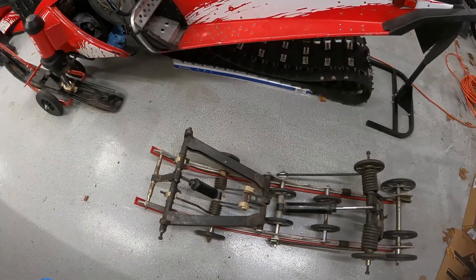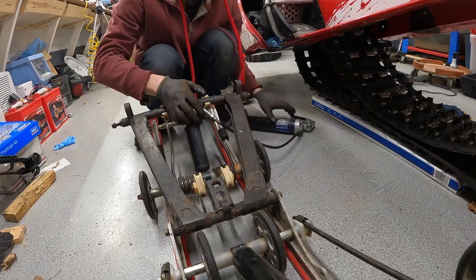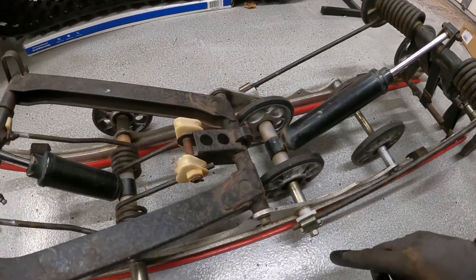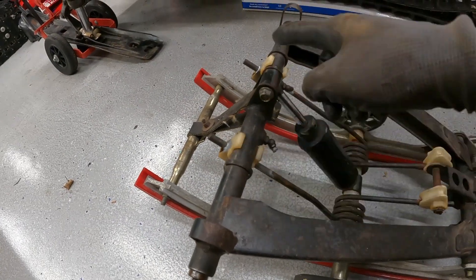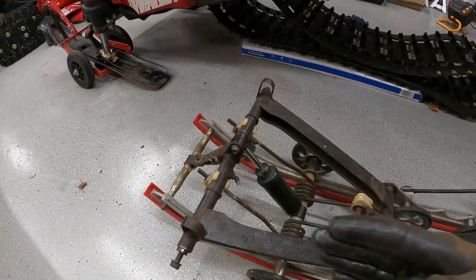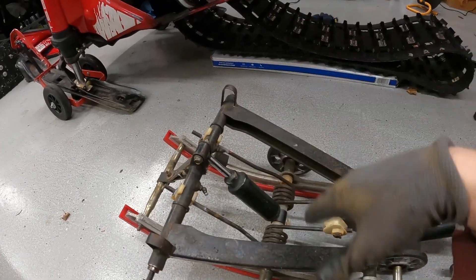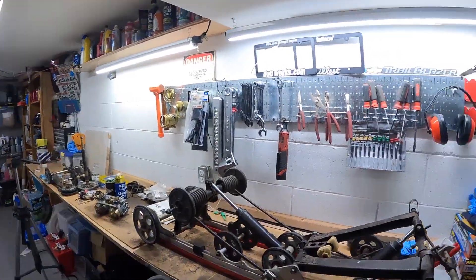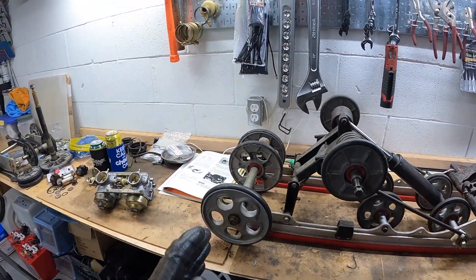A little better variance now. The next thing I need to do is grease some of these pivots here. Definitely do one section at a time or it's going to get really confusing when you have to put it back together.